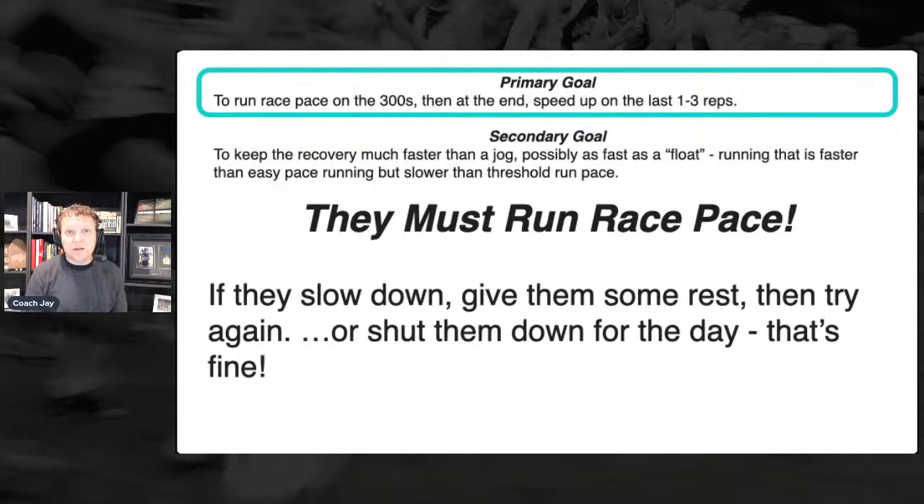Let's talk generally about the types of workouts we want when there's only two, three, or four weeks left. We want workouts that are challenging, but we want our hard days to be more like hard-minus. Cut the volume. Do we cut the intensity? No — the intensity is high because they have to be running goal pace and maybe a little bit faster.